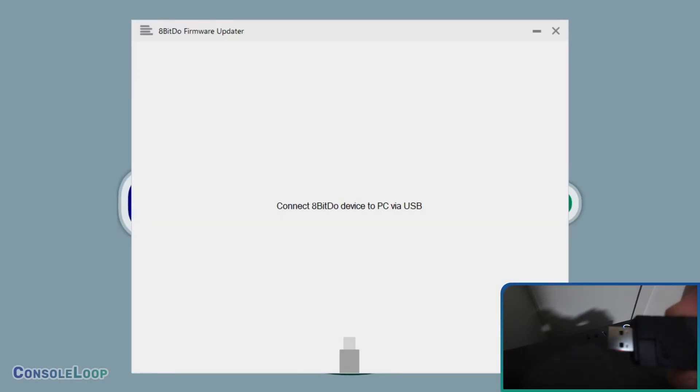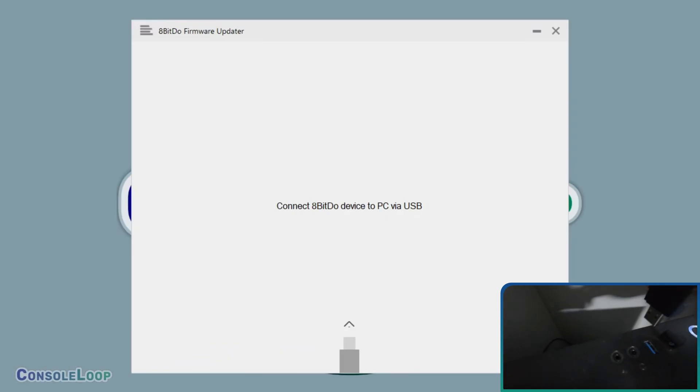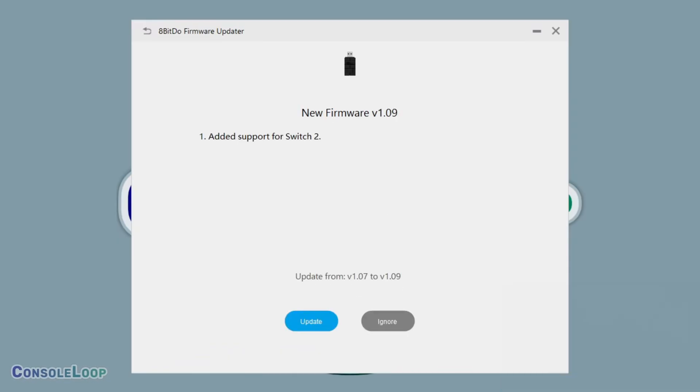You should now see a message prompting you to connect your 8BitDo device to your PC. Once it's connected and detected, the software will find the latest firmware update available for your adapter. Click the Update button to begin the update process, which may take a few minutes.